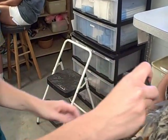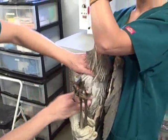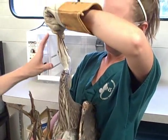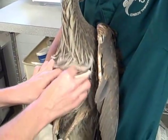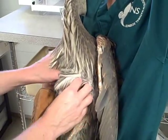Everything looks good with the legs. Now I'm going to feel his keel — that's the sound a blue heron makes when they're not happy. I'm going to feel the keel, which is like the breast bone, and see if there's enough meat on either side to make sure he's not too thin. And he actually doesn't feel too thin, so that's good.